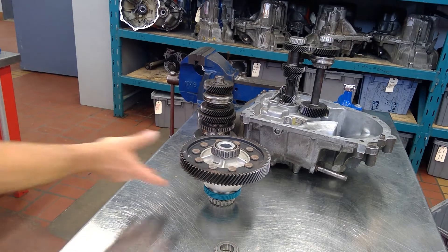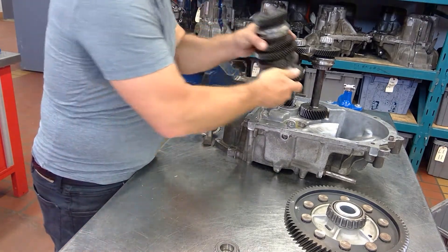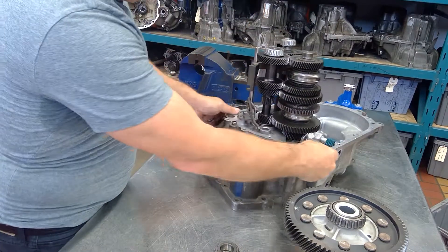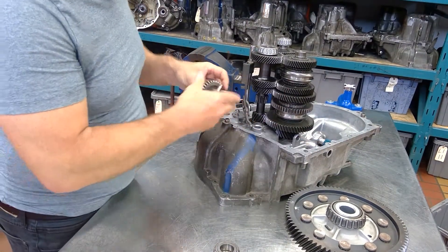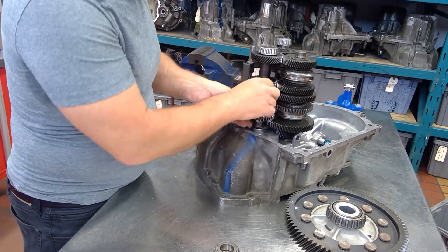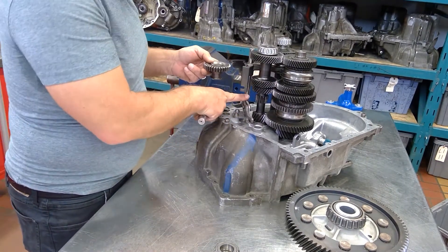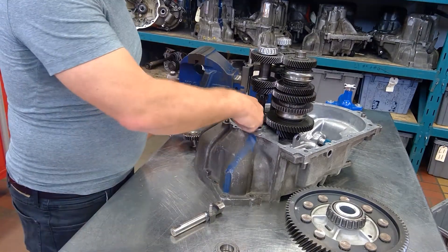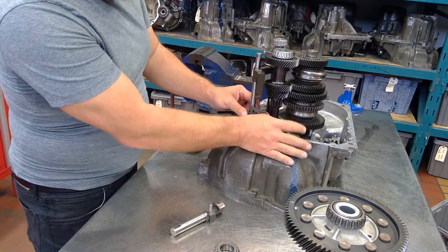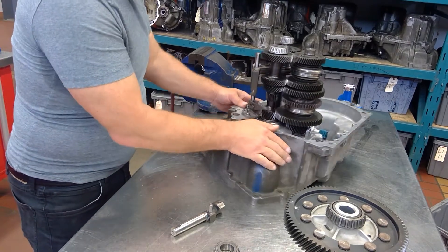One thing I forgot to do was show you the proper synchronizer. Now it's installed the correct way and reverse is going to work. I dropped the main shaft in — reverse gear can only go one way. This is where the linkage goes, and it moves this down. This is called the detent, and the detent here is going to help hold it into place. You can hear it snap in place.